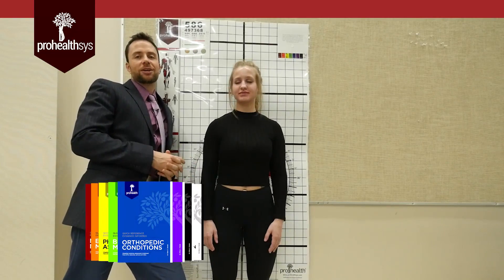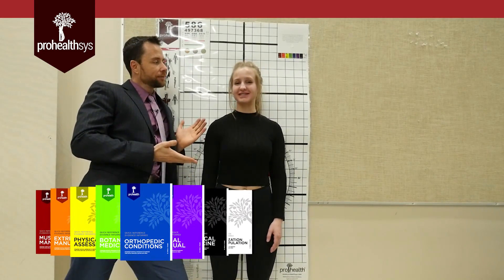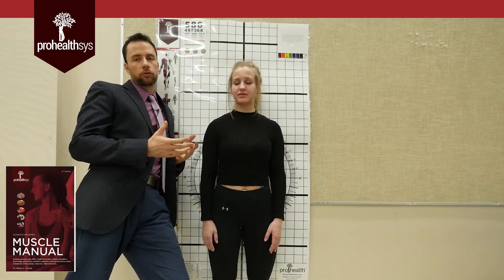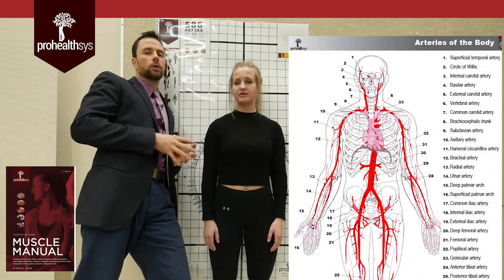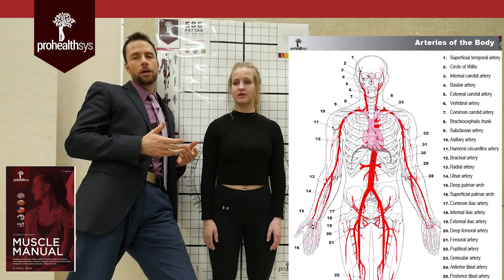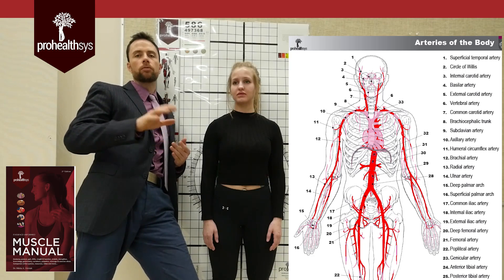Alright, hi everybody. So back here again, Dr. Nikita Visniak with the amazing therapist Leanne, and we are going to take you guys through blood supply of the upper extremity here really quickly. In fact, we'll even go into the head and neck a little bit as well. This is designed to help you with your exams, any testing you might have to do, whether it's boards or in the classroom — hopefully you find this useful.